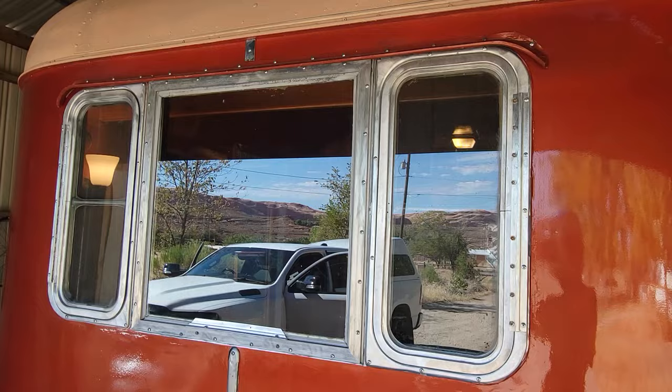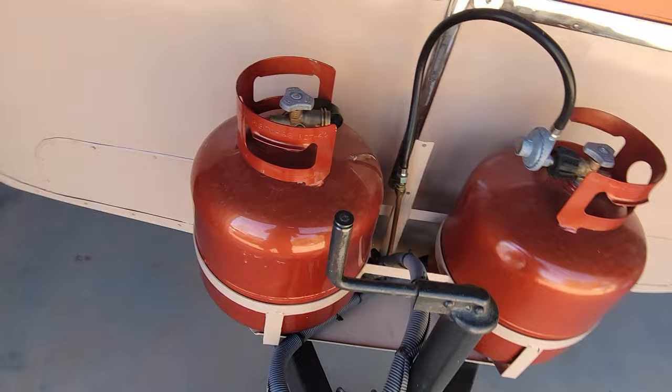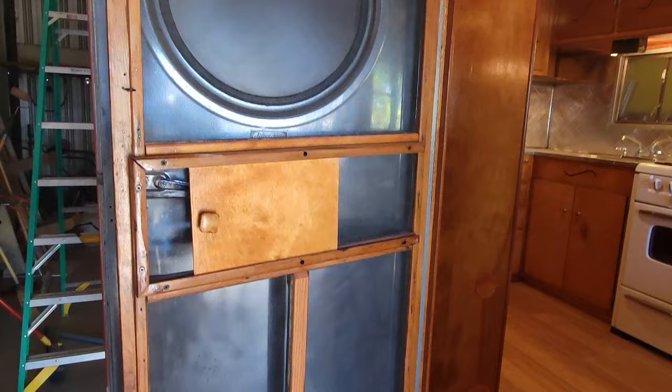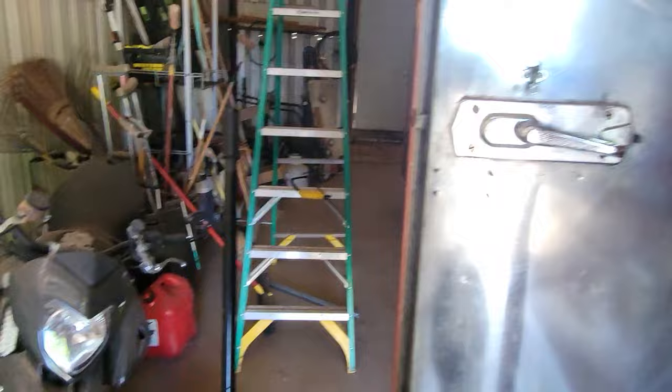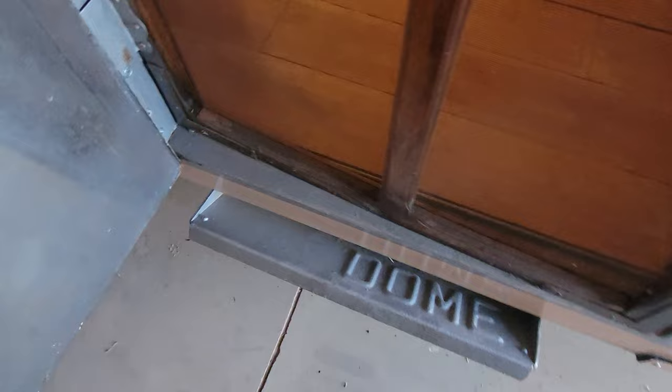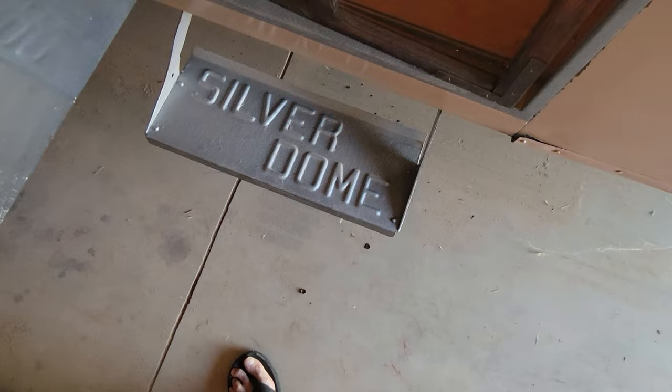The front window has two side windows that open with screens. Beautiful tanks painted to match. It's got two doors on the side — each door has a wooden screen door. Check out the wooden screen door, and then behind that the old steel door, which is beautiful — looks like you're out of a submarine. It's got really cool original hardware, and this little knocker.